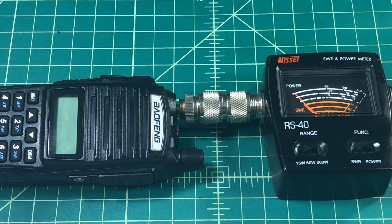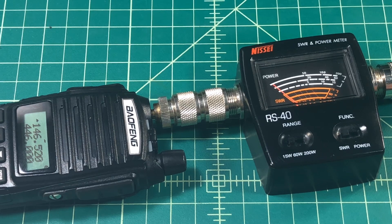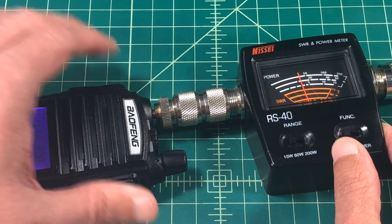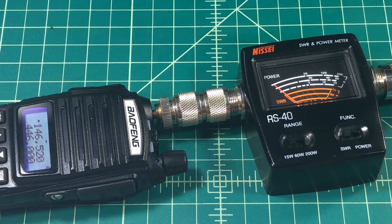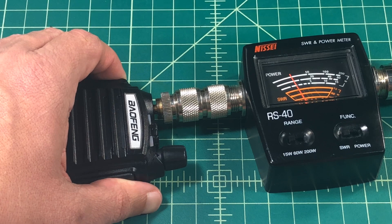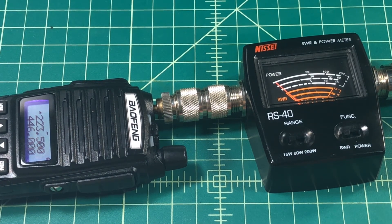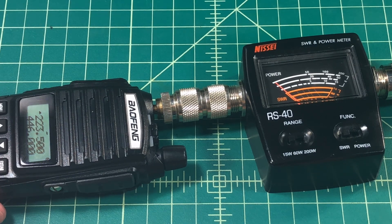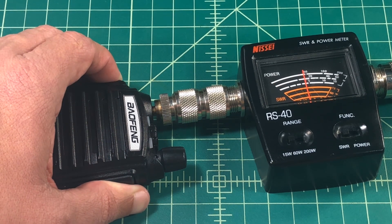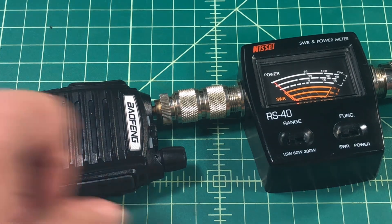Let's go ahead and put on the Nagoya antenna. We're set up and ready to go with the Nagoya. Starting off with the 2 meter band, we get around 1.9 — I already don't like where this is going. I'm a big fan of Nagoya antennas so I'm really rooting for this one. Next we drop down to the 1.25 meter band and we're getting around 1.5 to 1.6. Then up to the 70 centimeter band — and we get a whopping 3. I wanted to double check that because I couldn't believe my eyes.